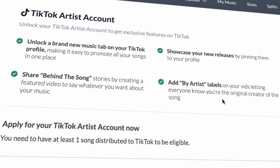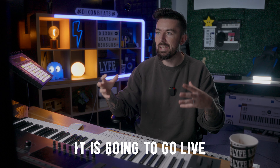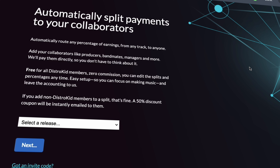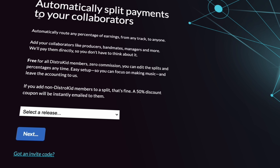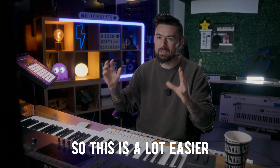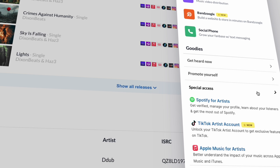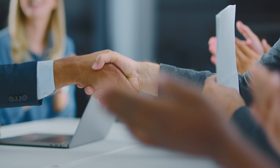You can showcase your new releases by pinning them to your profile and add 'by artist' labels on your videos letting everyone know you're the original creator. Distrokid also has a great feature called splits — you can automatically split payments to your collaborators. This is free for all Distrokid members, zero commission, and you can edit the splits and percentages at any time. As you can see, we've gone 50/50 — this is way easier than receiving the profits and manually sending them via bank transfer. If you haven't started with Distrokid yet, feel free to use my 7% discount code in the description below.